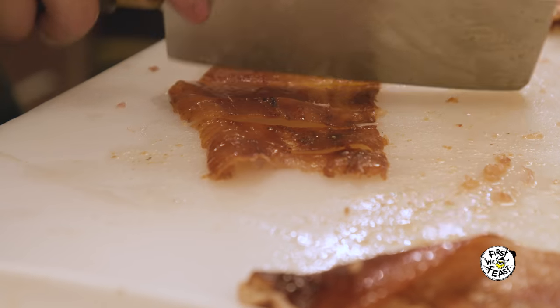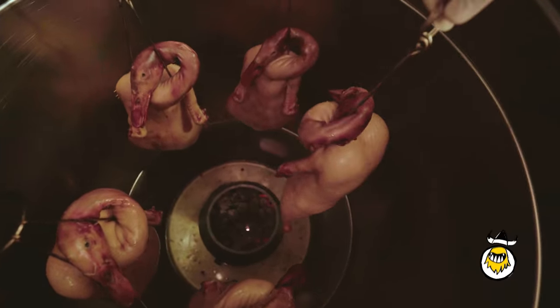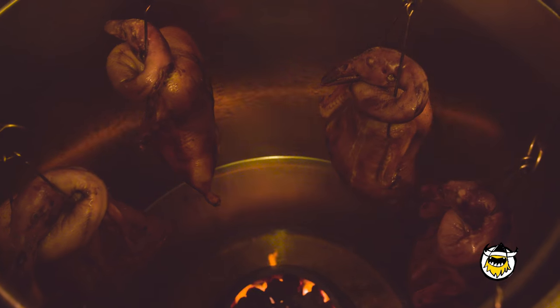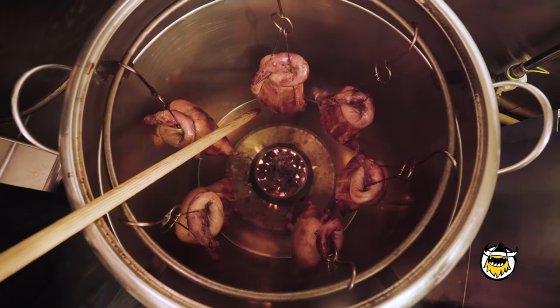We allow about 24 hours to make sure the skin gets dry. The more dry we can get it, the more crispy the result. We turn the oven to 450 degrees and cook for 15 minutes, then slow down the temperature to around 350 for another 30 minutes. The last 10 minutes are very important because the fat is dripping from the top to the bottom.